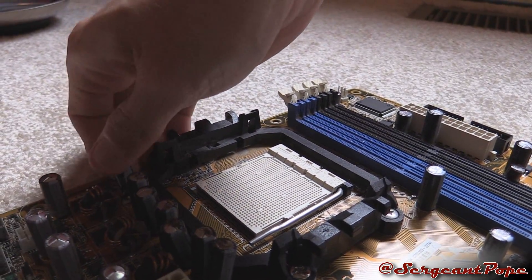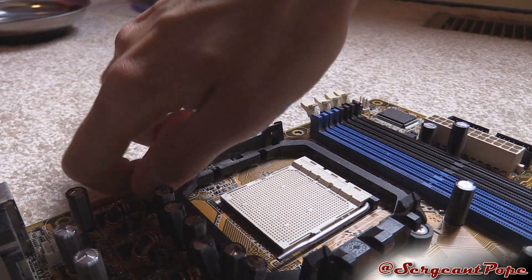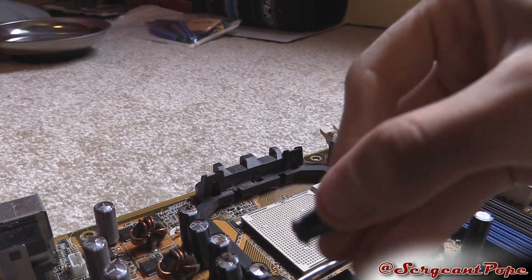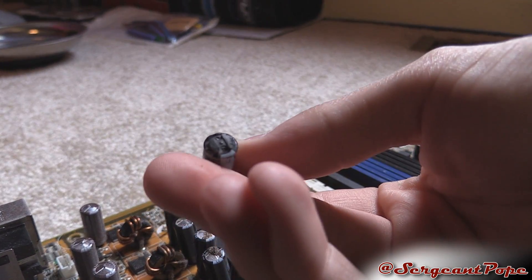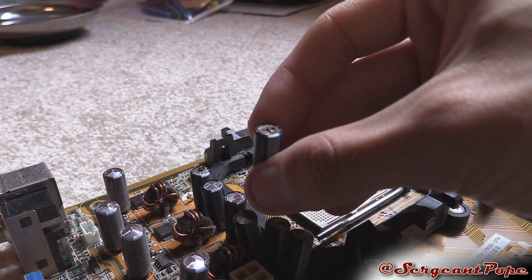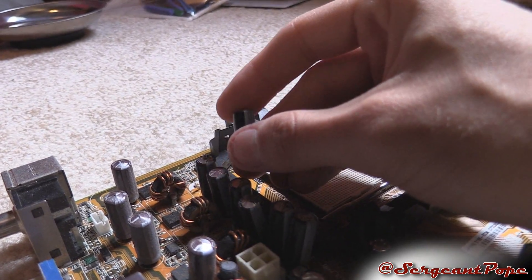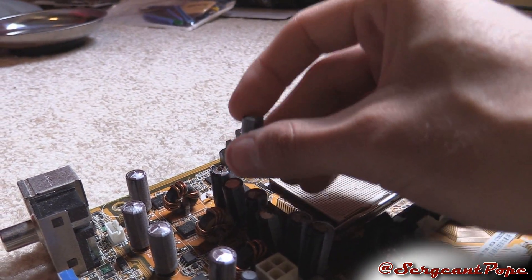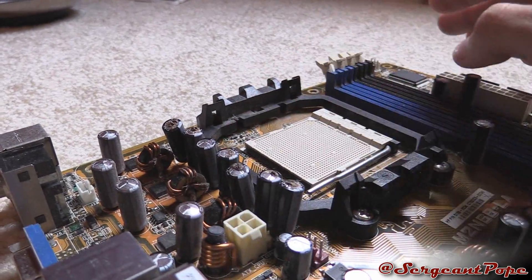I guess I probably could have replaced the caps to fix this computer. I just honestly didn't see it at the time of diagnosis. I do have a soldering iron, and the caps are soldered to the motherboard — you can see the bottom of them right there. A commenter actually pointed out the blown capacitors on my video, which I apparently hadn't even noticed.